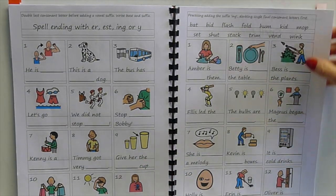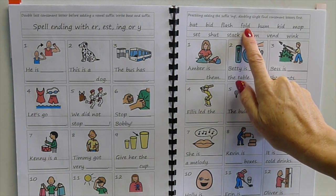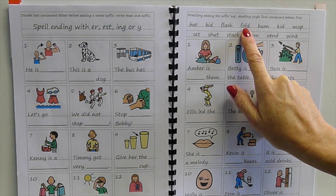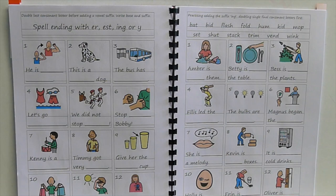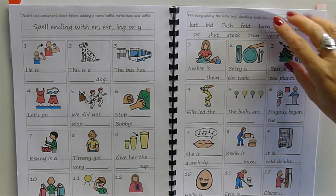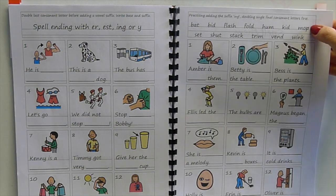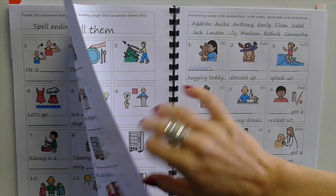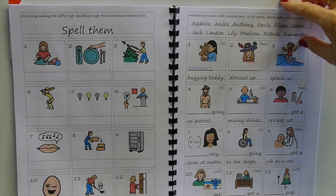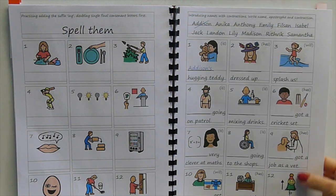Then some words that don't need doubling — when you write 'folding' you don't double the 'd' because there's already another consonant there. That's a common problem: once kids have learned to double the final consonant, they double it everywhere. They need to know it's only when there's one vowel and one consonant in a stressed final syllable that you double. In single-syllable words they're all stressed.